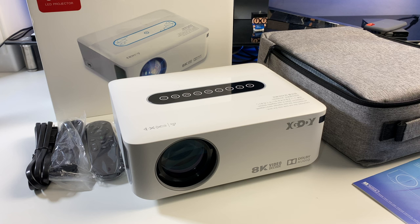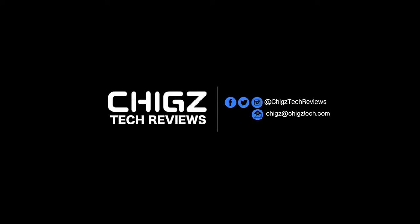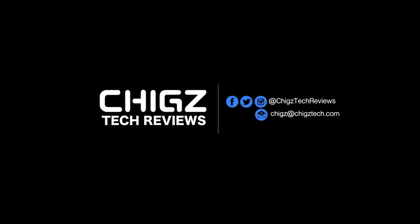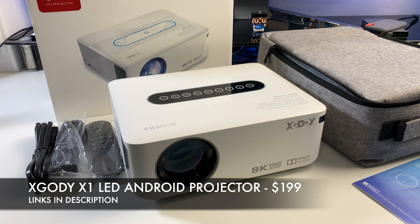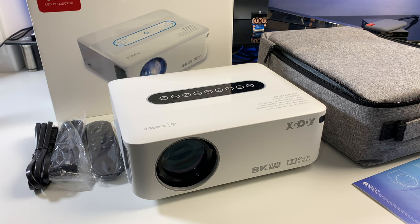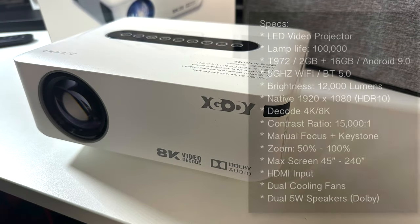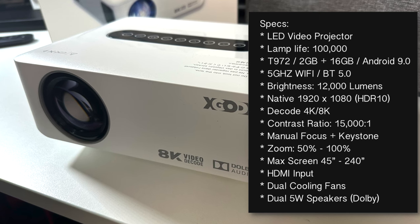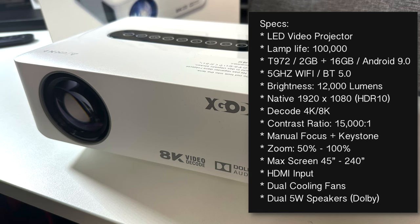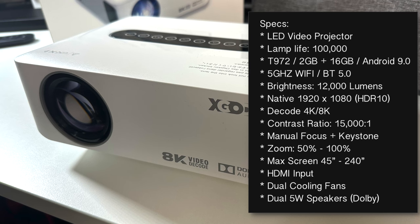What's up guys, so today I've got my hands on the new Xgoody X1. This is another budget Android projector priced under $200, jam-packed with some interesting features and specs. This is in fact running full Android OS, you get an extensive lamp life of up to 100,000 hours, and it's powered by an Amlogic T972 quad-core clocked at 2GHz, along with 2 gigs of RAM and 16 gigs of internal storage.